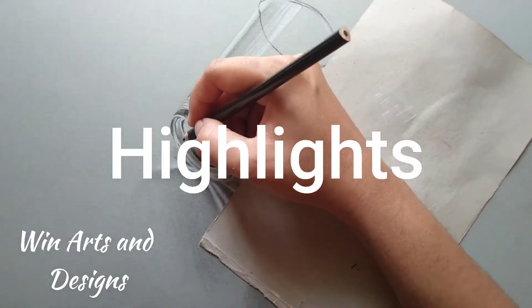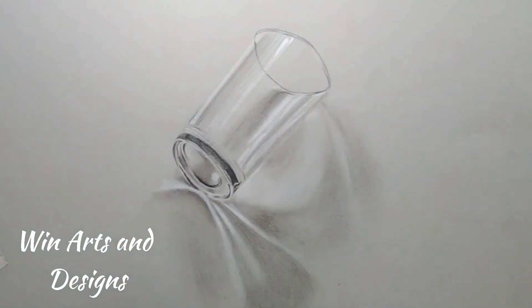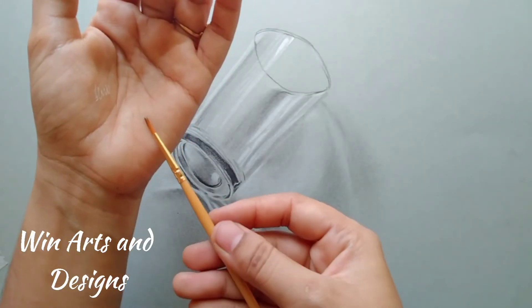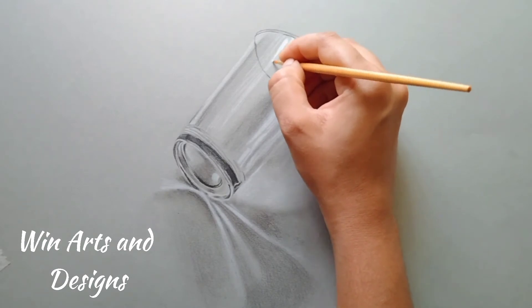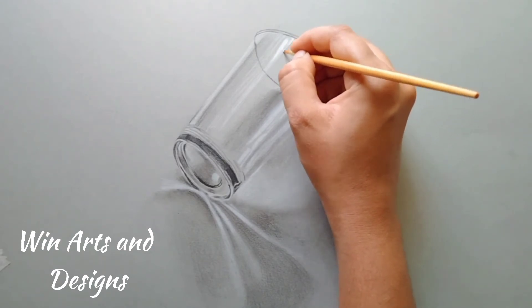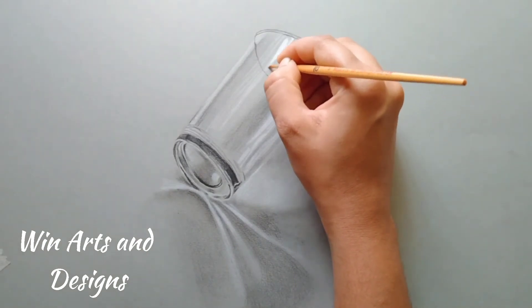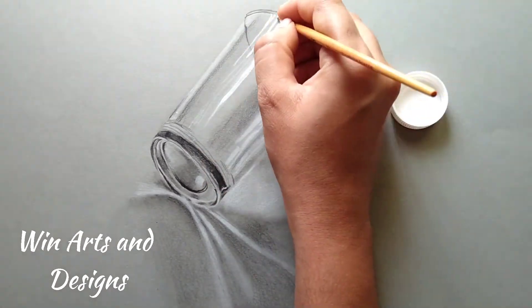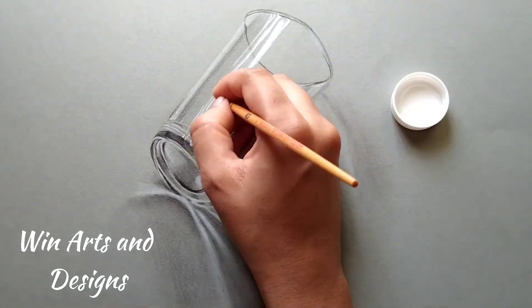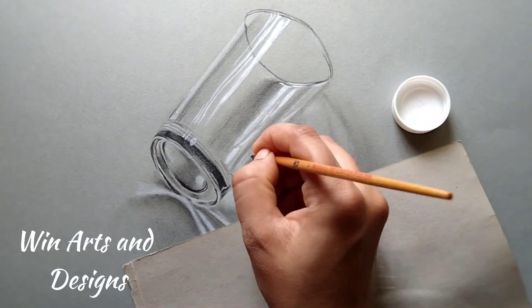Here comes the second technique of the video: highlights. Working on highlights is one of the most important parts in any art. Even after working with white gel pen and white Prismacolor pencils I was not satisfied with my highlights, so I'm using a technique — white acrylic paint. I've grabbed a little bit of white acrylic paint and using a 0.0 brush I'm starting to apply it on my highlights. Personally I'm very satisfied working with this method, and it is more or less similar to working with white gel pen. The output is really very good and it's really easy to make your highlights.